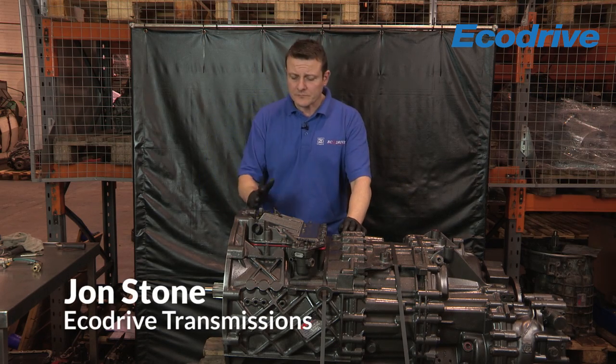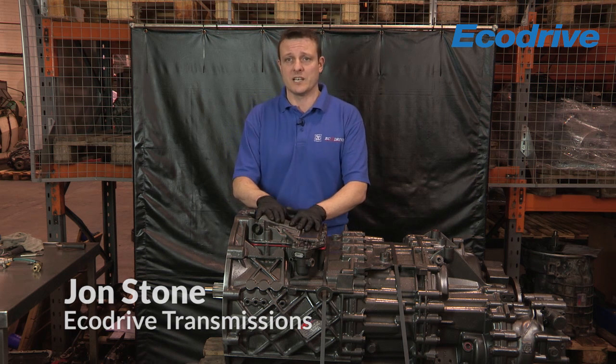Hi, my name is John Stone and I work for EcoDrive Transmissions. Today I'm going to be showing you how to remove and refit a complete GS3 unit.